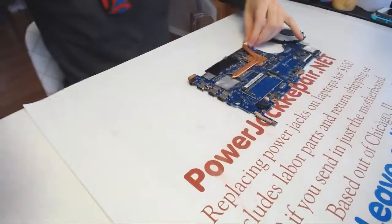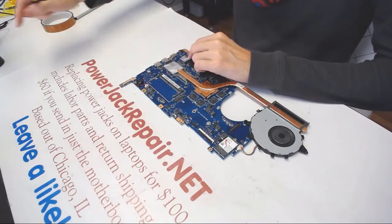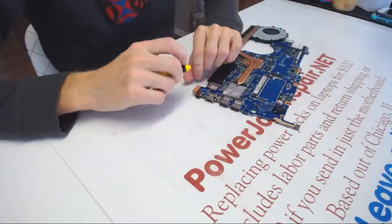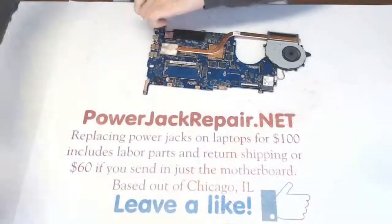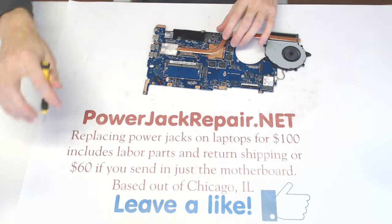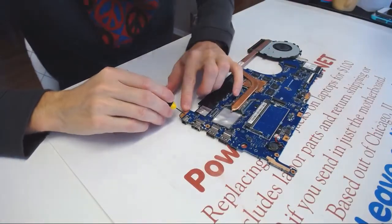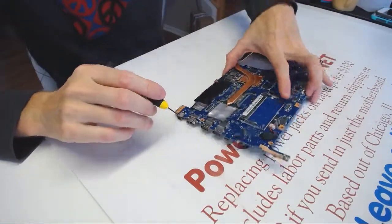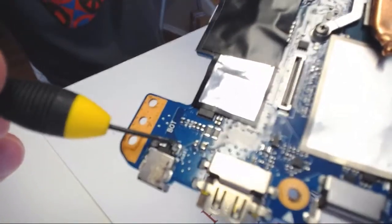So the first thing we need to do is remove this tape on the top. By the way, we are at Powerjack Repair.net — we replace the jacks for $100 total if you send us the laptop, or $60 if you send us just the motherboard. In this case the client sent us just the motherboard. And here we see there was some issue right here on the top — you see that blackness.